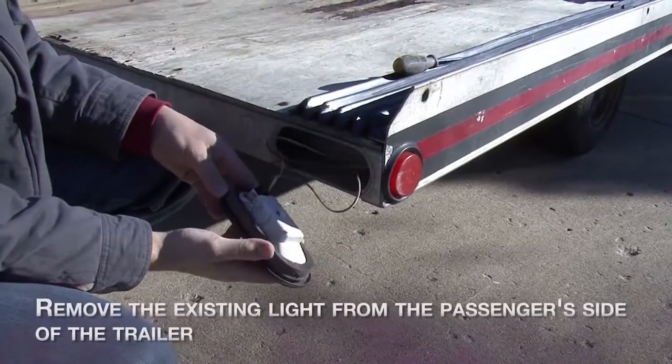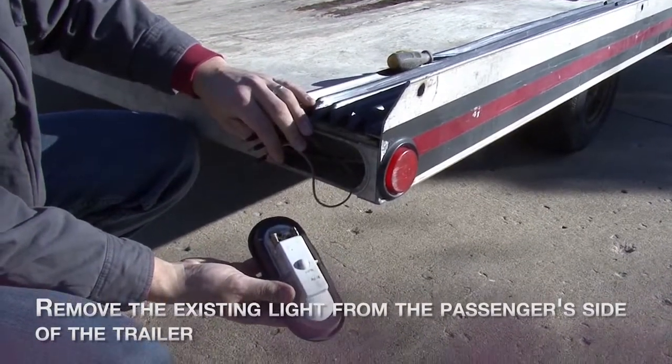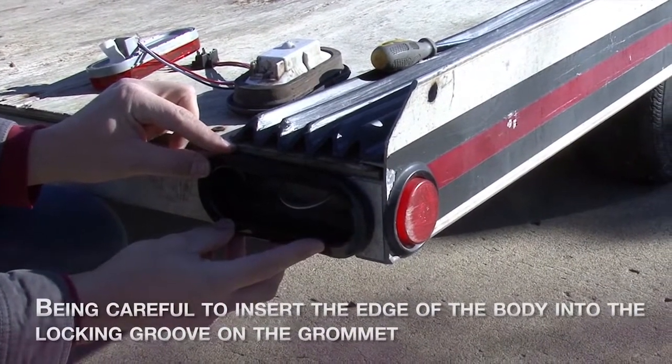Remove the existing light from the passenger side of the trailer. Press the mounting grommet into the existing hole, being careful to insert the edge of the body into the locking groove on the grommet.